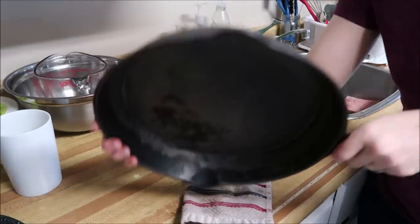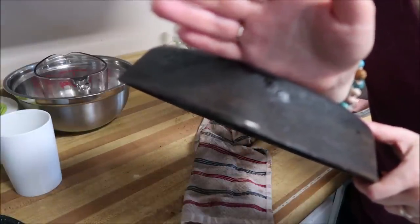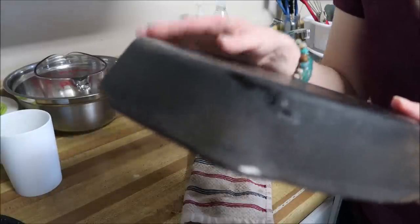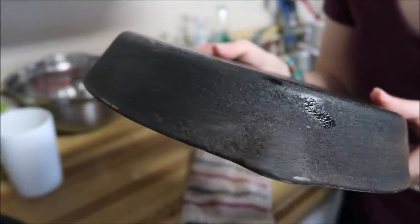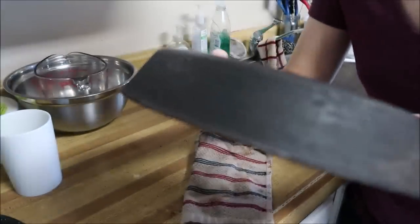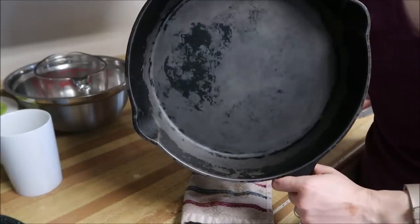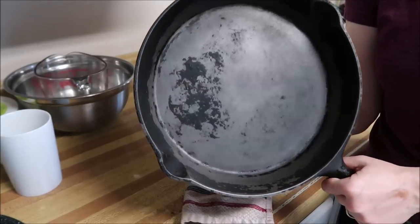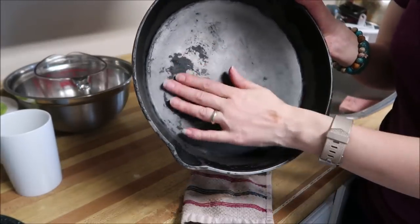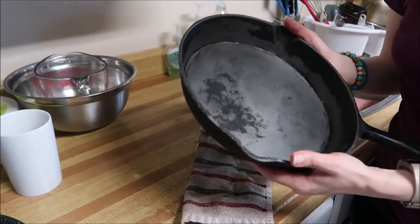After a couple of goes of sanding, I've now got that layer off. I've got most of it gone. It looks pretty rough because you're now seeing the rust on it, but you can see I got it down. There are still spots of the original seasoning on it — I really don't care, because by the time I'm done you won't even be able to tell. Now I'm just going to put this into my oven the way it is, get it hot, and then we'll start the seasoning.